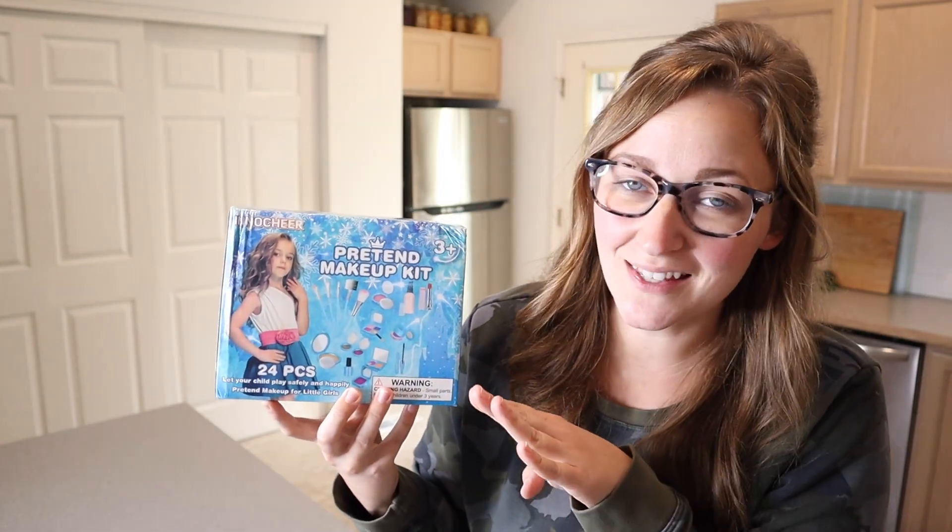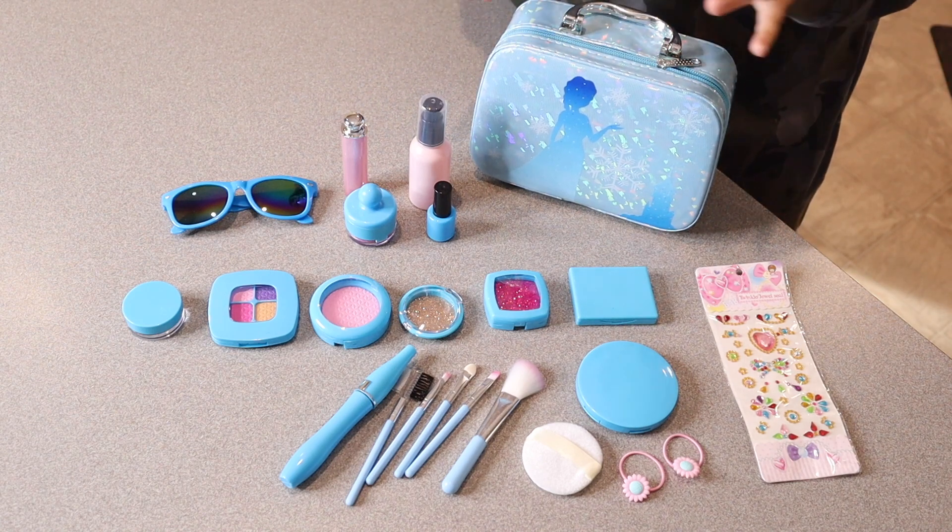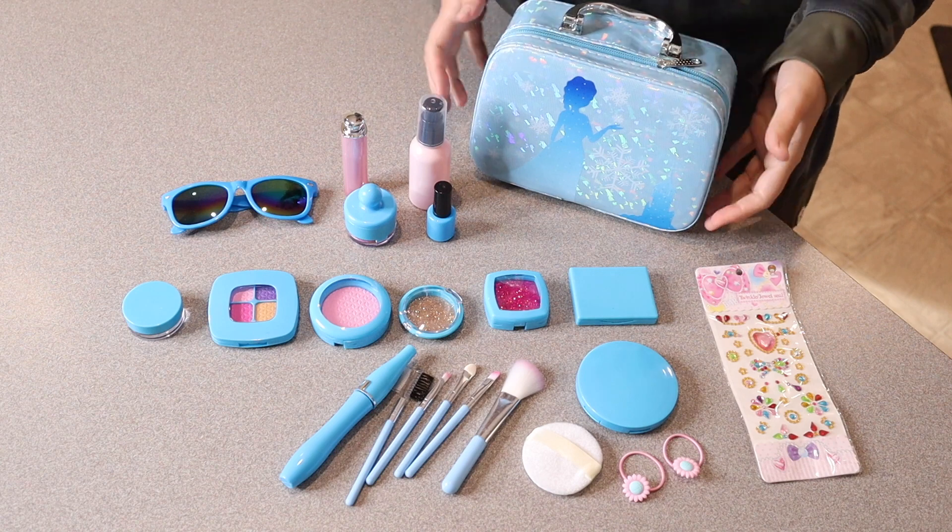Right here I have this pretend makeup kit. I'm going to go ahead and open this up and show you everything it comes with. I just took everything outside of the package and there are 24 pieces in total, and I just think this set is so stinking adorable.